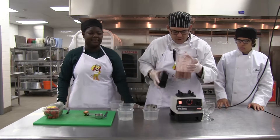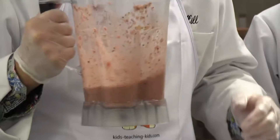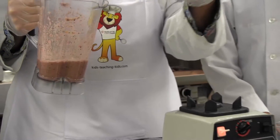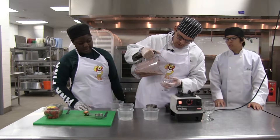You want to make sure it's all ground up smooth — about that consistency — and you serve it in a glass. James is gonna show you how to make a strawberry garnish.